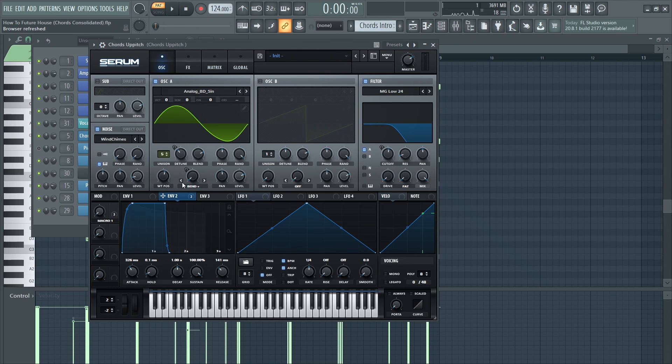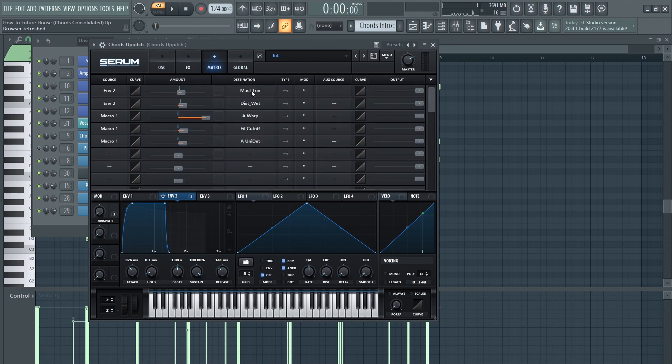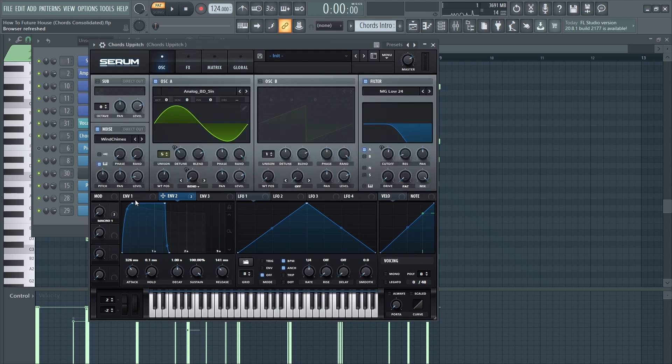I just used a basic sine wave, but I added an envelope to control the master tune, and therefore it has this really nice up-pitching effect, which sounds really cool.